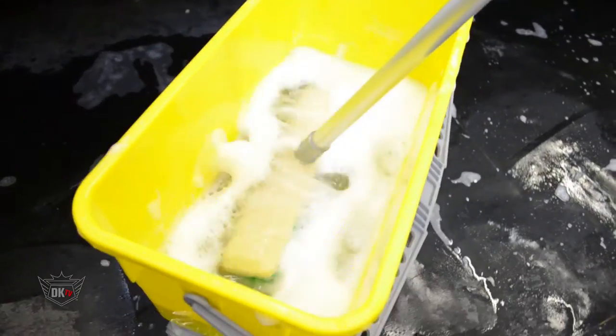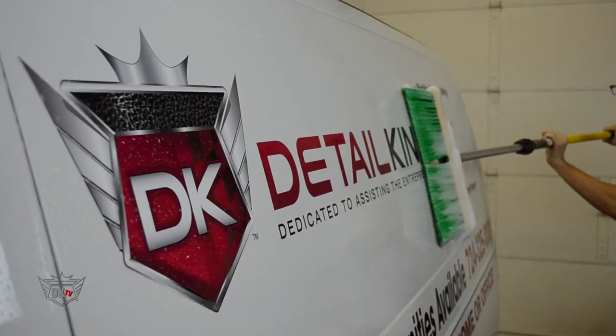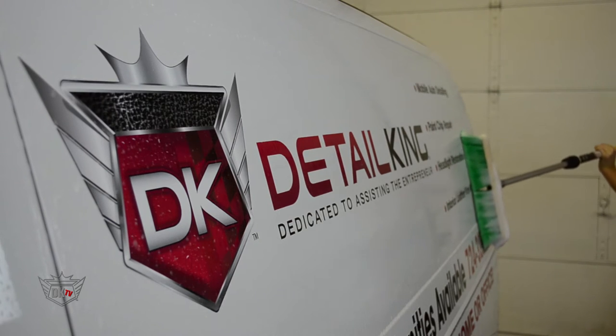Now with the brush being 14 inches in length, it really helps to cover a lot of space when washing larger vehicles such as RVs, 18-wheelers, and so on.